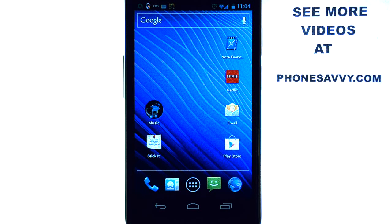Welcome to PhoneSavvy.com's weekly app review. Make sure you visit our website at PhoneSavvy.com to check out all of our reviews of the best apps on the Android Play Store.